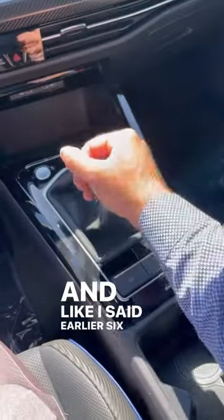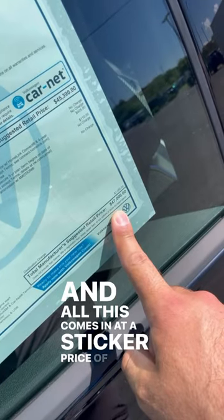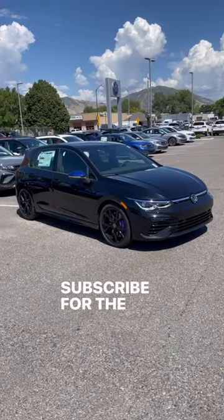Like I said earlier, 6-speed manual. All this comes in at a sticker price of $47K. Subscribe for the full review.